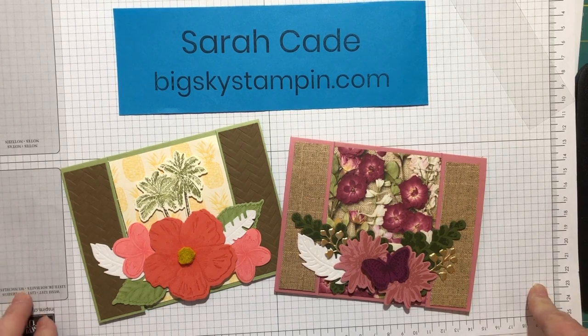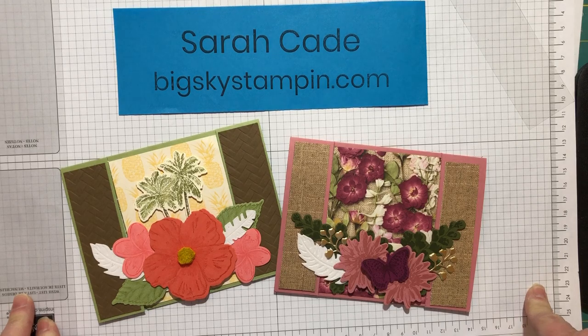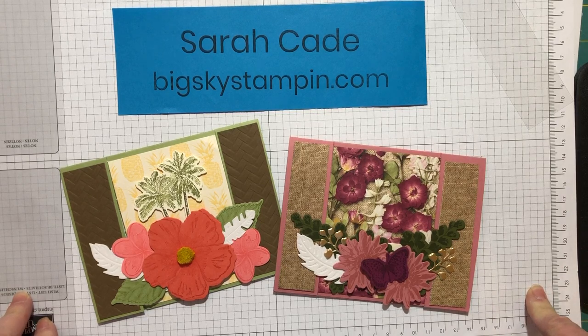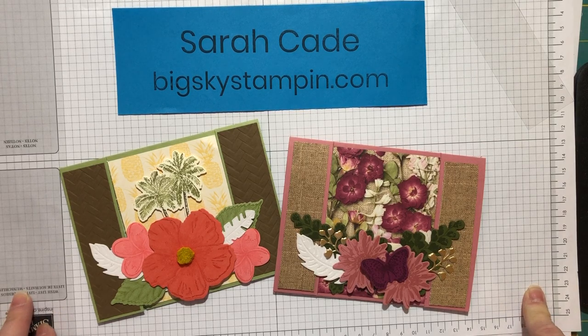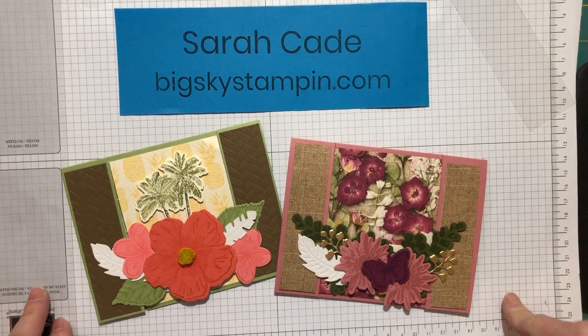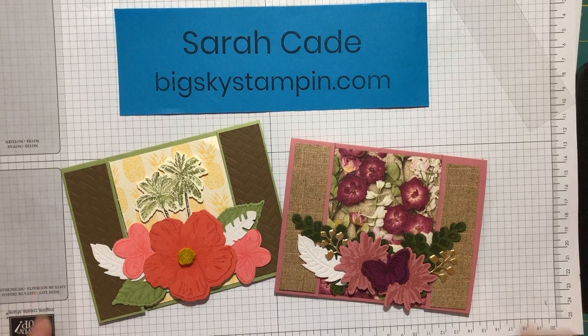Hi everyone, it's Sarah Cade with Big Sky Stamping. I'm getting lots of videos done because I'm stuck at home and it's super fun to show you some of the things I've created and figured out. Today I want to show you this tri-fold spanner card. I got the idea from another demonstrator named Susan Campbell and I took the concept and made it my own.